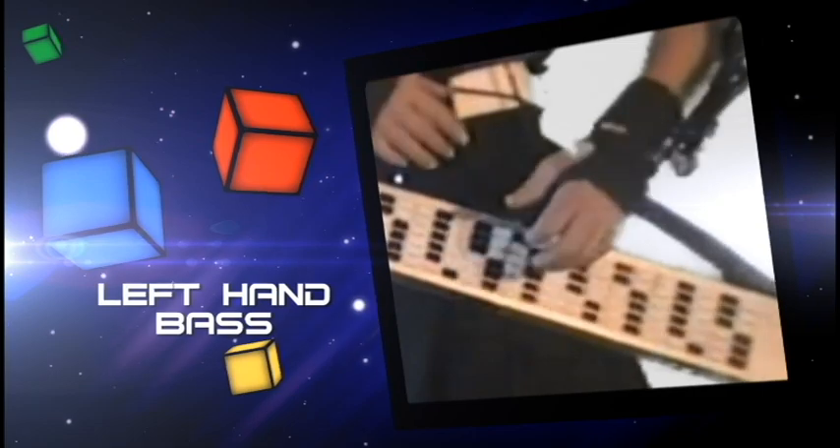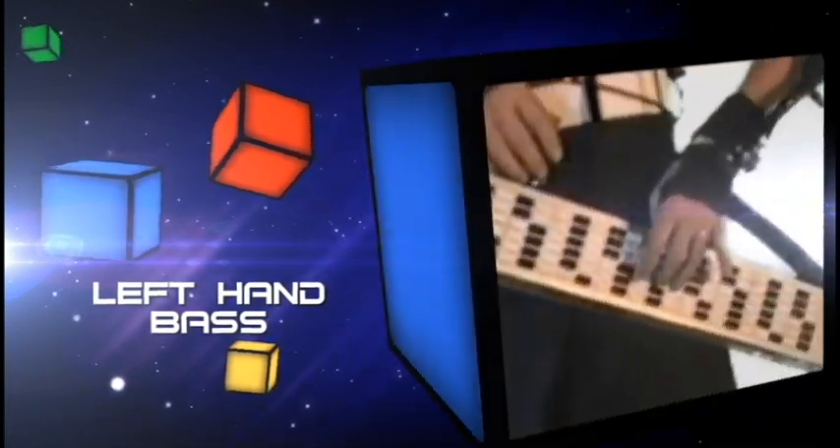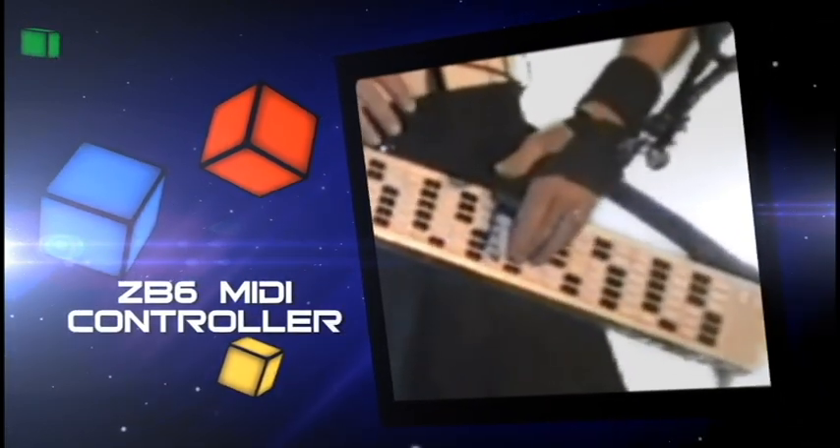For the bass, I play that with a Star Labs Z-Board.